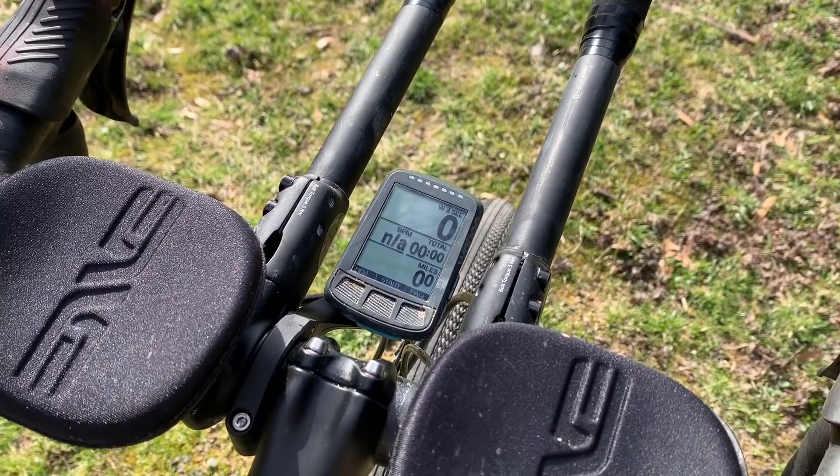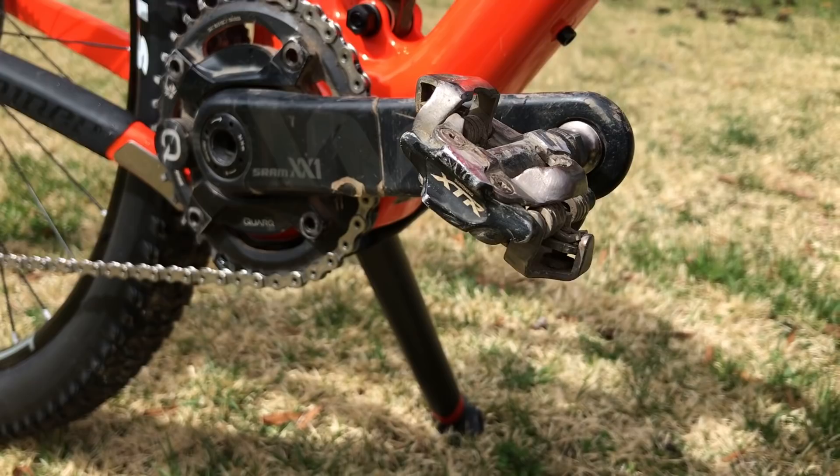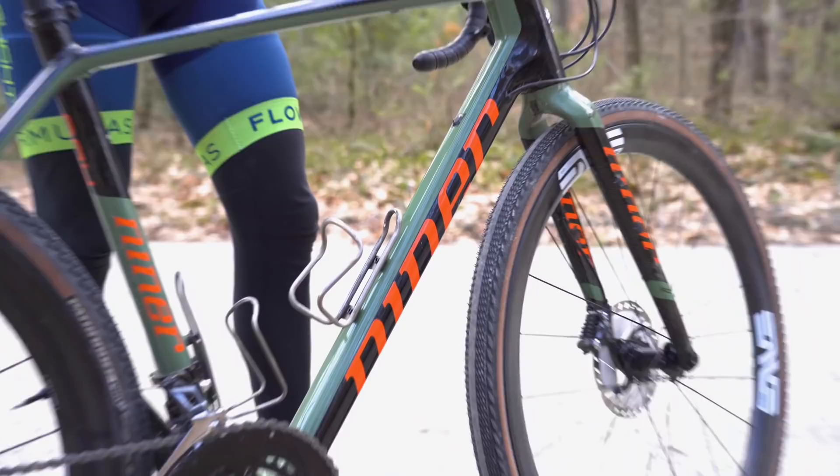To record all of this data I use a Wahoo Elemnt Bolt and I set my screen to display power, heart rate, time, and distance, saving the other metrics for post-race analysis. Pedals will change depending on the race but I often run road pedals and my go-to is Shimano Dura-Ace. I will run mountain bike pedals sometimes — either Shimano XTRs or Crank Brothers Eggbeater 11s. For water bottle cages I use the King Cage titanium cage; they're super lightweight and you won't lose bottles.